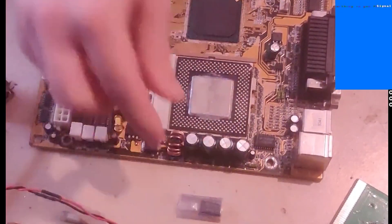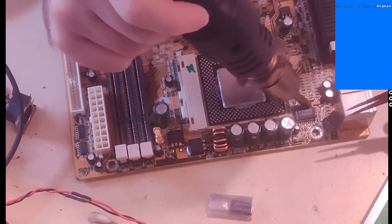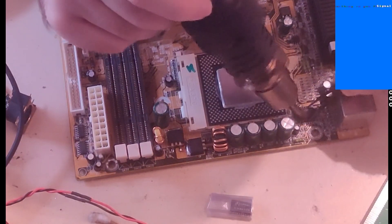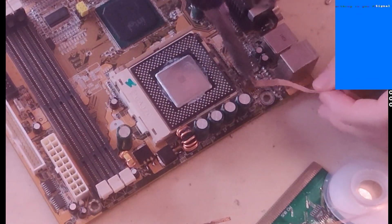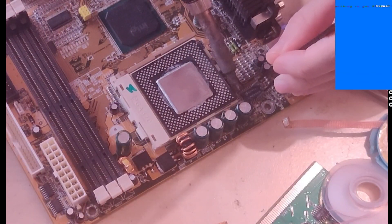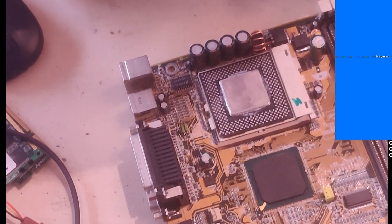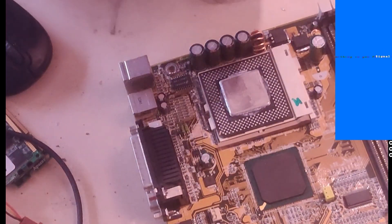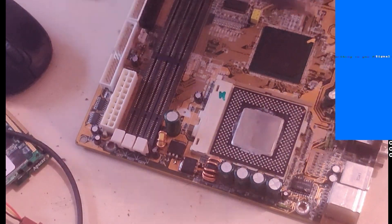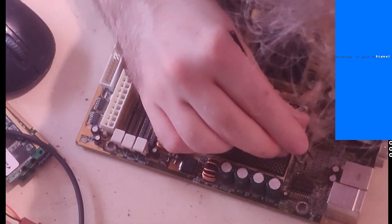It only took about a week and a half for the new chip to arrive, so I got right to work. I started by desoldering the old chip using a hot air gun and taking it off, then wicking up the leftover solder from the pads. I soldered the new chip in using drag soldering and a chisel tip, and then made sure that all of the pins were soldered properly.